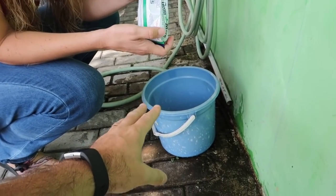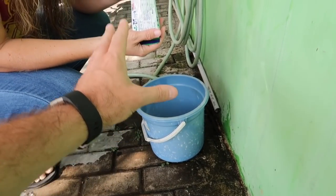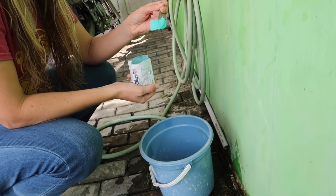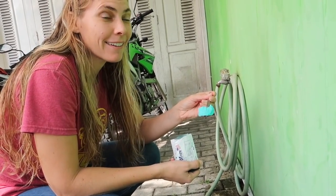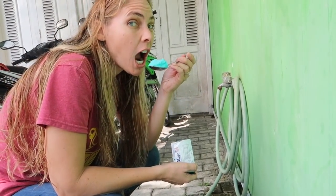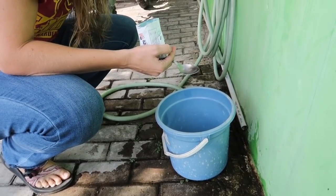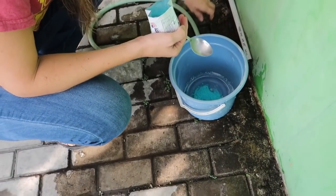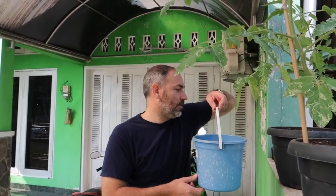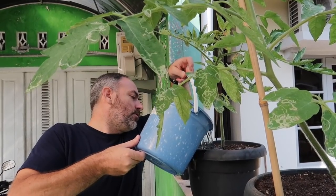I think this bucket is probably around four liters, maybe around a gallon or a little bit more, so we're just going to go ahead and put one big scoop in there. Wow, it's blue! It looks just like Miracle-Gro. I expected it to be white though. Now water, and just mix it all up with the hose. It's like Kool-Aid!